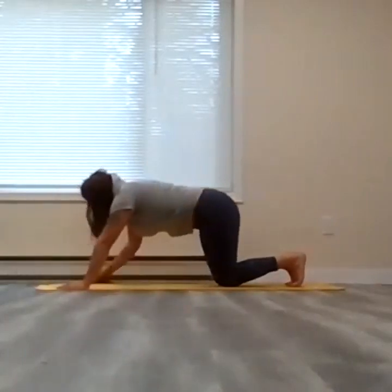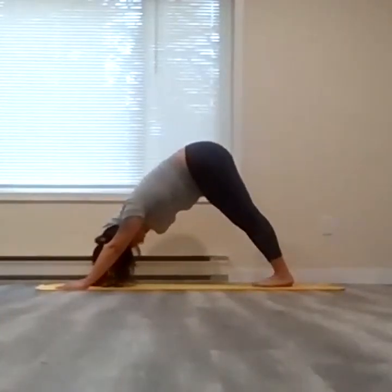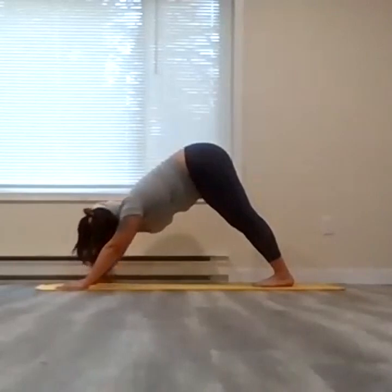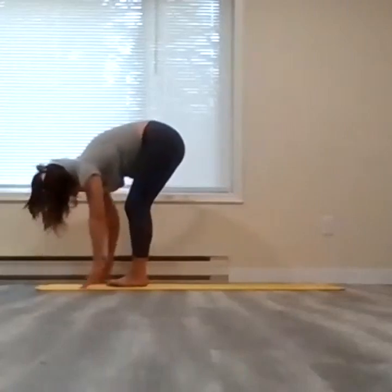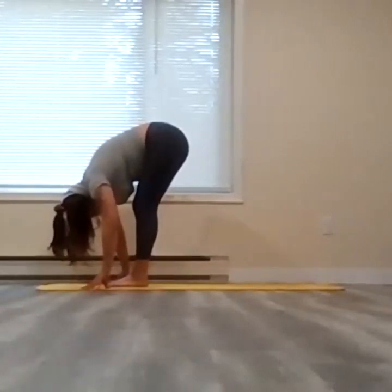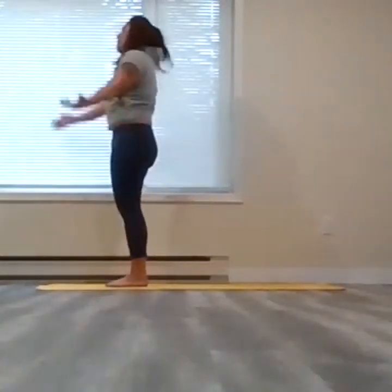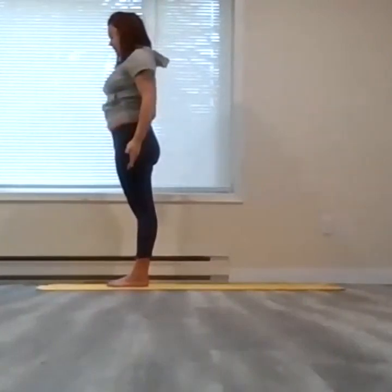Meeting in downward facing dog. Take a full cycle of breath — full inhale through the nose, full exhale. You're going to look forward in between the palms, then walk both feet forward in between the hands. Inhale, belly rises halfway up. Exhale, full release — let the head hang heavy here in your forward fold. Then slowly inhale all the way up, head coming up last, arms come up, maybe you look up. Then exhale, hands to either side.